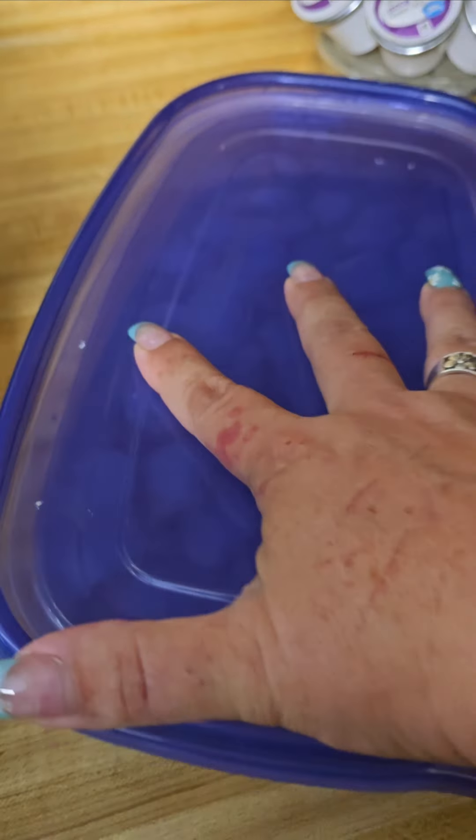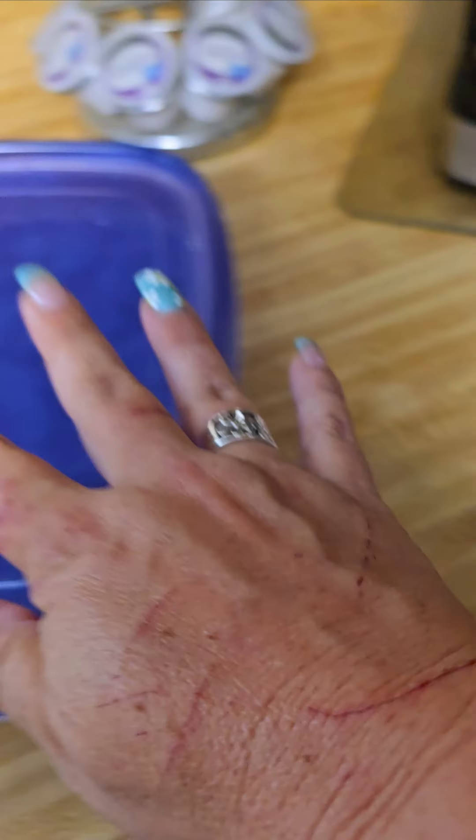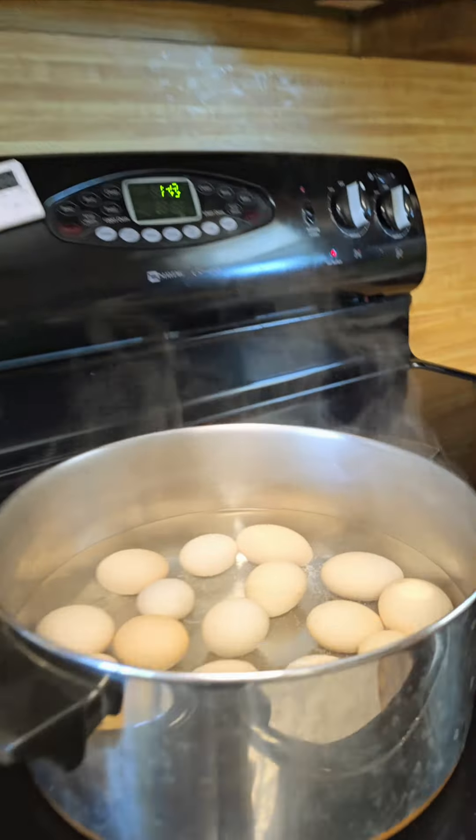I have ice baths waiting for them. My grandpa taught me this trick: if you ice bath them for a good 20 minutes after you boil them, they're super easy to peel. My grandpa used to always bring me boiled eggs when he was alive — he'd just walk in with 12 eggs already boiled and ready to go. It was so cool, and before he left this earth I wanted to share that with you.